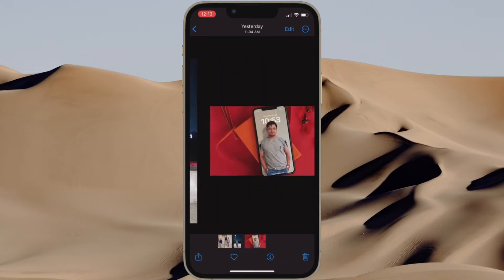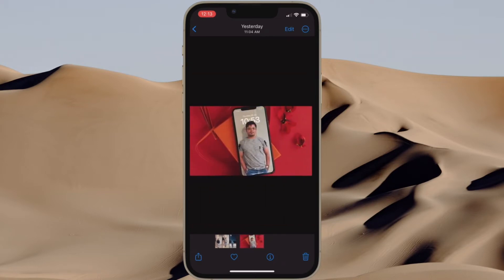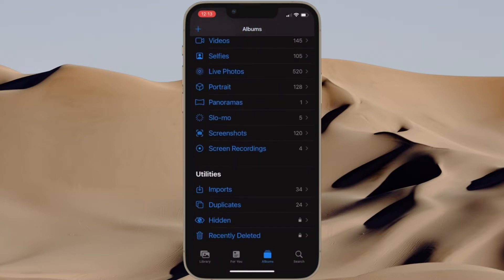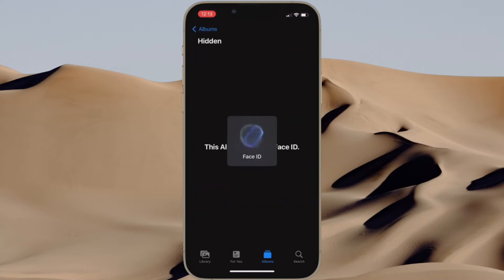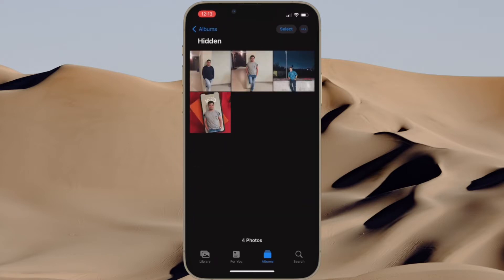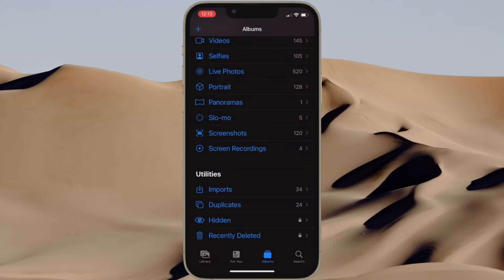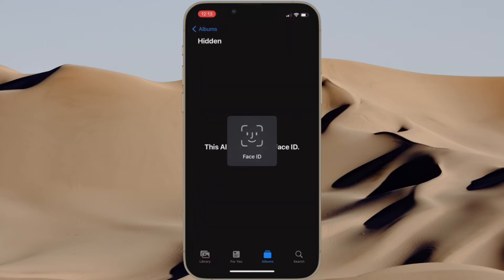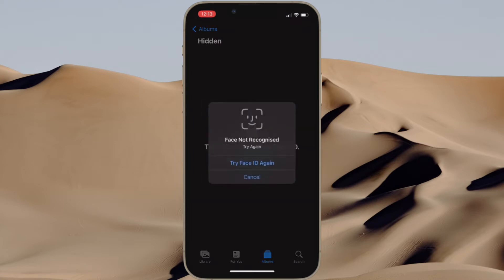iOS 16 is packed with a number of pretty useful features, including the option to lock your photos with Face ID or Touch ID. So just in case you have some private photos that you want to keep under wraps to prevent prying eyes from seeing them, this tip is for you. Let's jump right in.